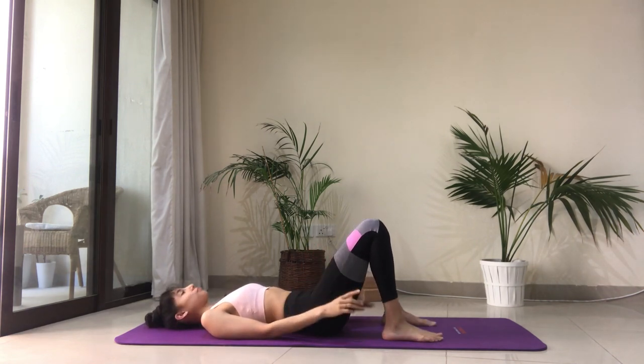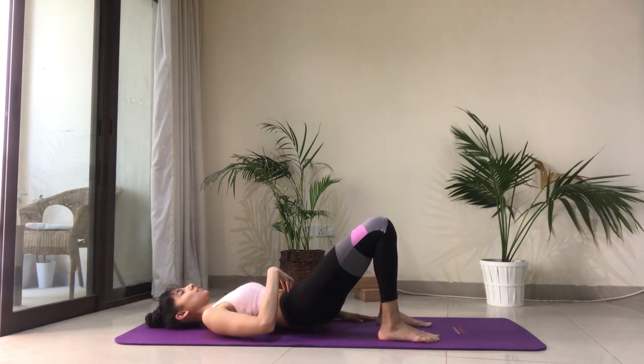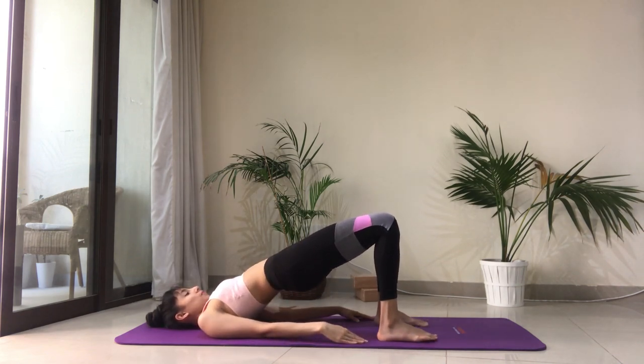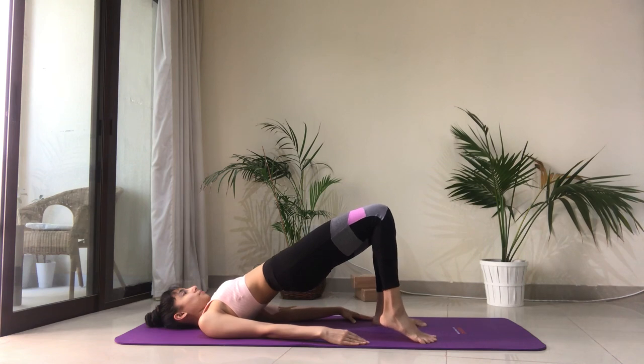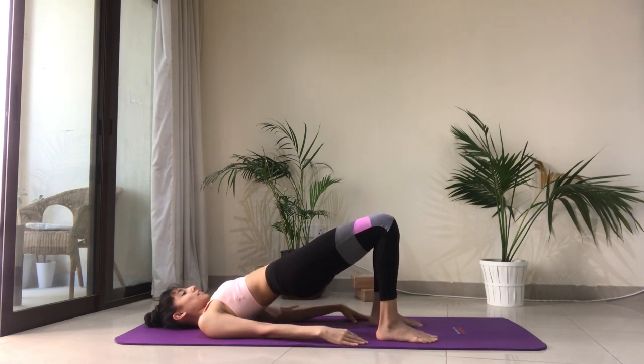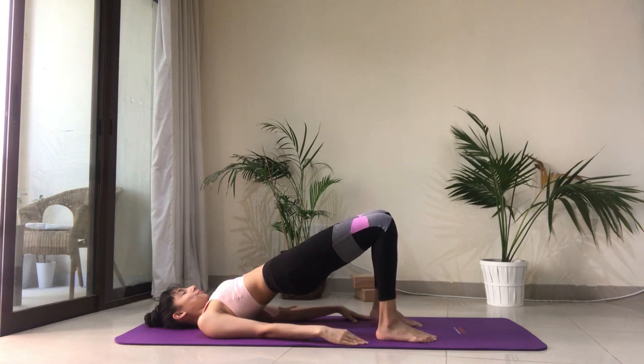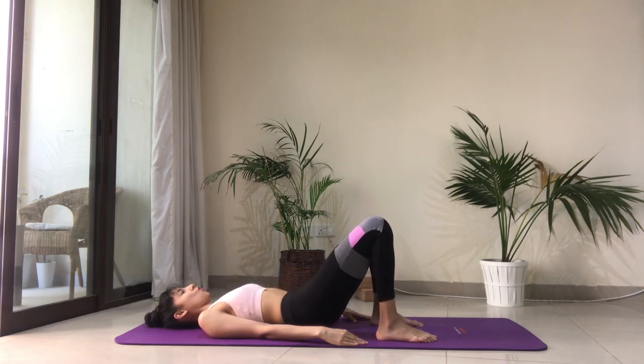We're going to continue with this and lift the heels up six times on each side now. Press equally into both your feet, tuck the tailbone, draw the belly in and slowly start to peel your spine off the floor. Notice what your feet are doing — press equally into both, keep your thighs parallel. Let's start with the right heel lifting for six. Good job — keep the hips high, belly in. Now the left side for six. Lift the hips and slowly come back onto your back.